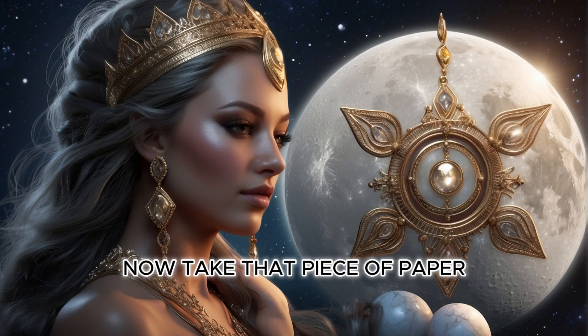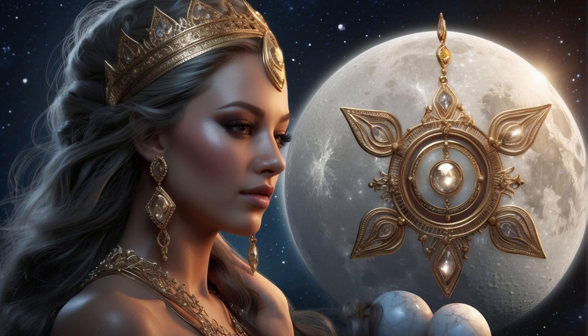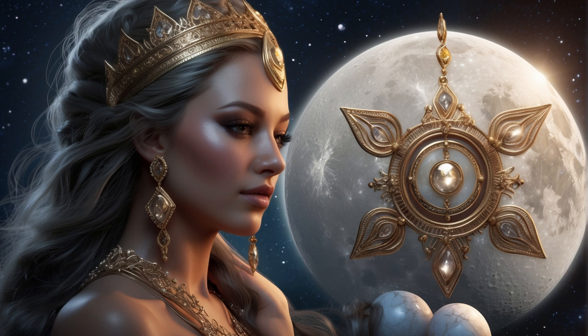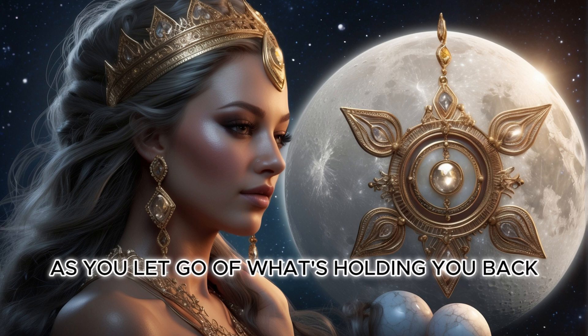Now take that piece of paper and safely burn it in a fireproof container. As it turns to ash, visualize releasing that energy from your life. Feel the weight lifting off your shoulders as you let go of what's holding you back.